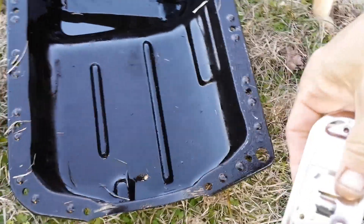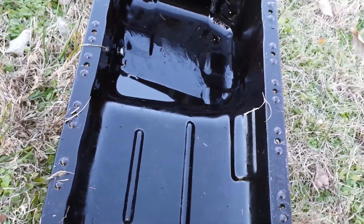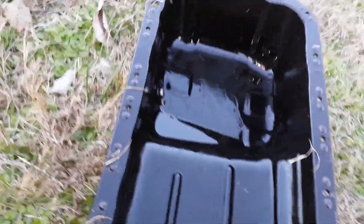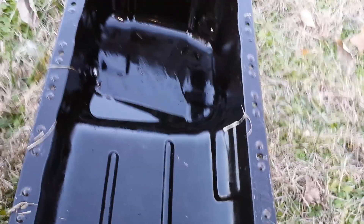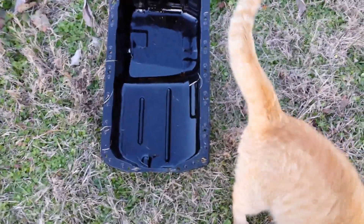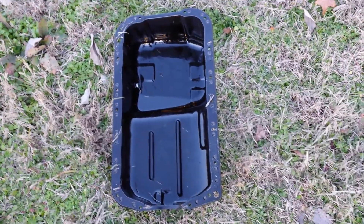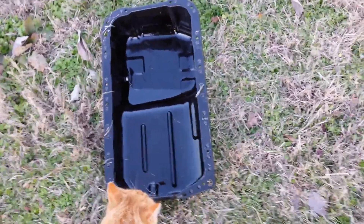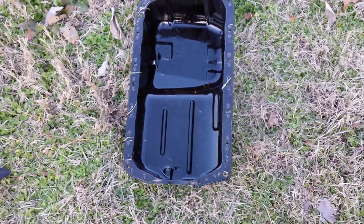I'm gonna clean the whole thing before I get the oil out of it — spray degreaser in there and clean it out with a water hose, soap and water, and a wet rag. There's my culprit cat — he thinks he's a mechanic and he's the one that knocked my bolt off into the grass. The sun's going down so I don't think I'll finish today — looks like there's gonna be a part two.